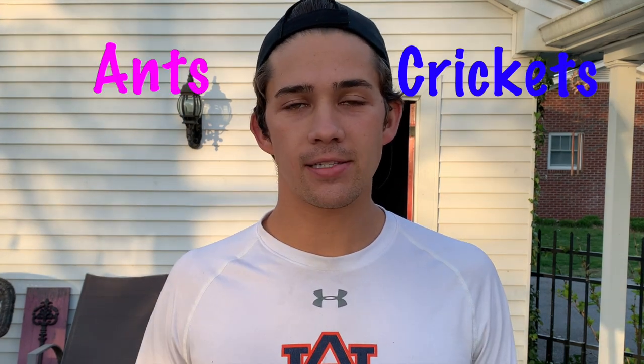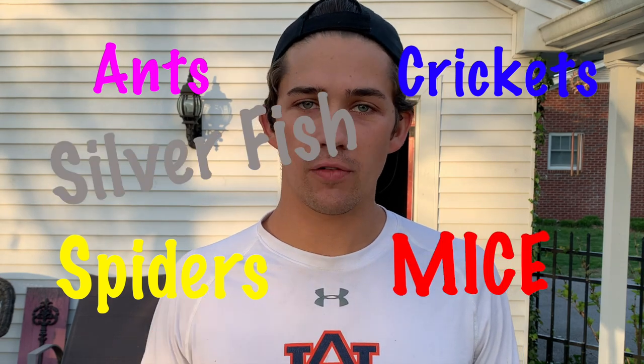Hello beautiful people and welcome to Dan the Bug Man's do-it-yourself pest control tutorial. In this video, I'm going to be showing you exactly how to keep your home free from pests like ants, crickets, spiders, mice, silverfish, and stink bugs all in one video. Luckily for you, you have found what I'm considering the best do-it-yourself pest control video on the internet.